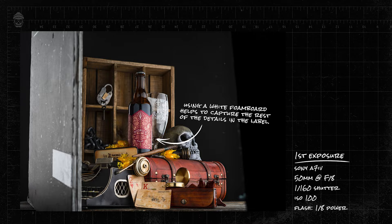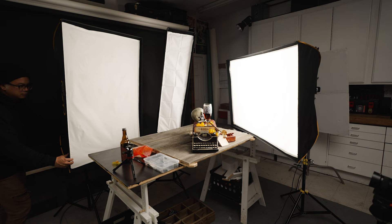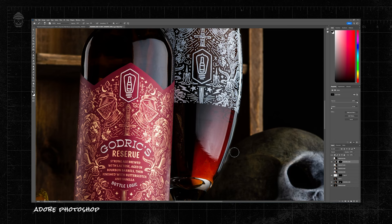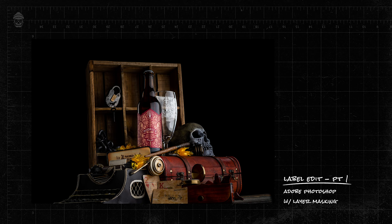I've captured just the label, and now I'm going to pour the liquid into the glass and light the liquid separately. The reason I'm shooting the bottle and the liquid separately is so that I can have more control over the color of the liquid in post. When I get into Photoshop I can take the exposure of just the label and the exposure of just the glass and combine them to create the perfect looking beer.